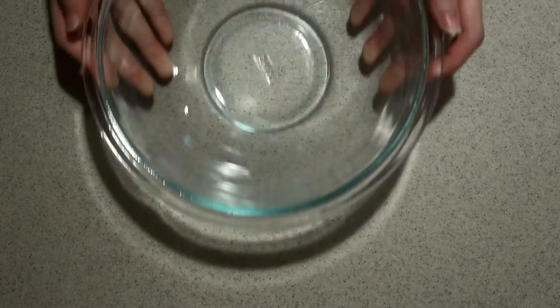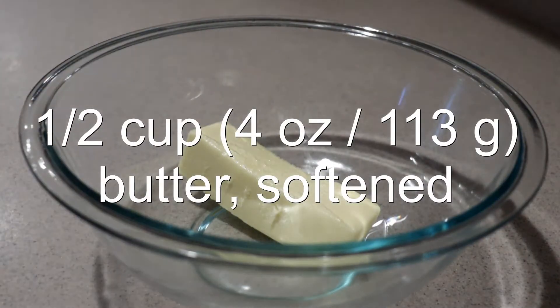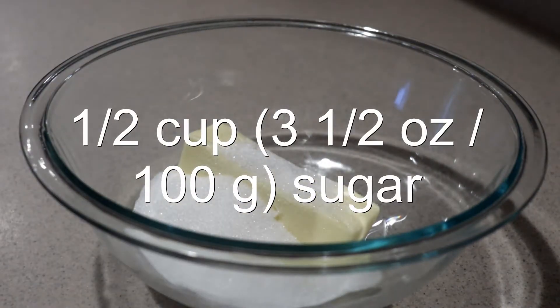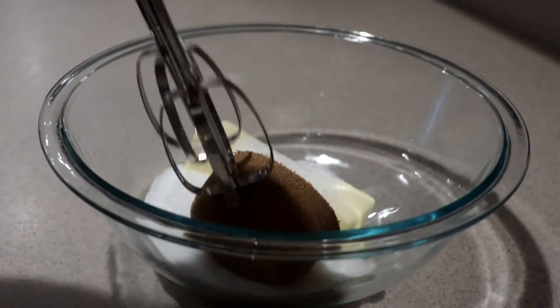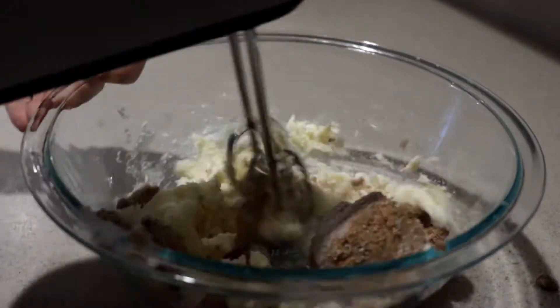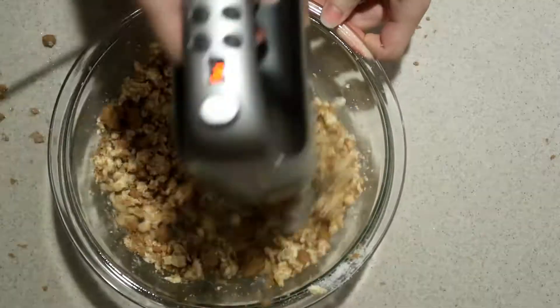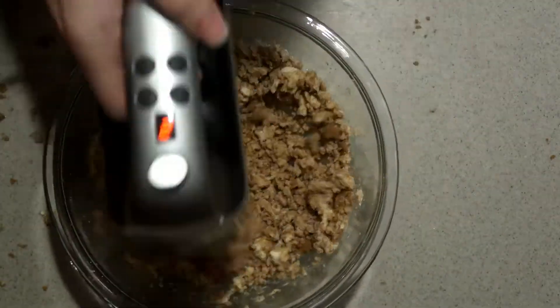Then into a large bowl, add in the softened butter, sugar, and dark brown sugar. Cream them with an electric mixer on medium-low speed for five or six minutes until they're very light and pale. Don't beat it on high speed or it won't incorporate as much air into the mixture.